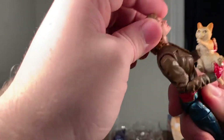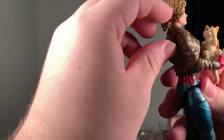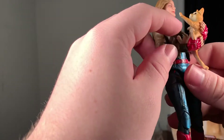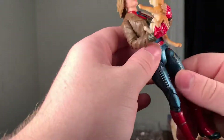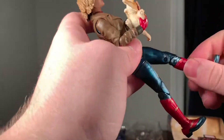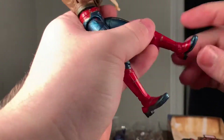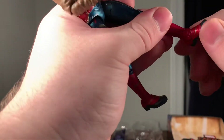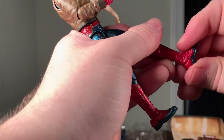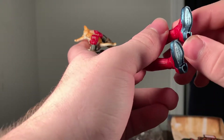As far as articulation goes: she has 360 rotation in the head with a hinge — it hinges really far down and really far up. She has 360 rotation in the elbow, up and down movement in the shoulder, and a swivel at the wrist. For the legs you have great articulation — she can kick all the way out, there's rotation at the upper thigh, a double-jointed knee, and up and down movement in the foot.